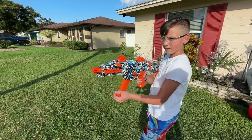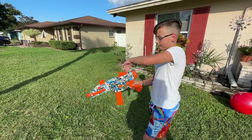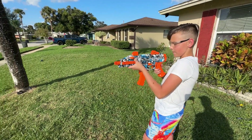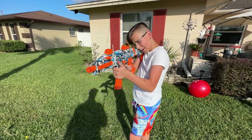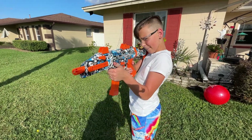Carter, show us real quick how you can fold the stock. You can use it like this, like a little mini rifle. Or if you need to get more accurate, you extend the stock — that's right. So it's a very cool folding stock feature.